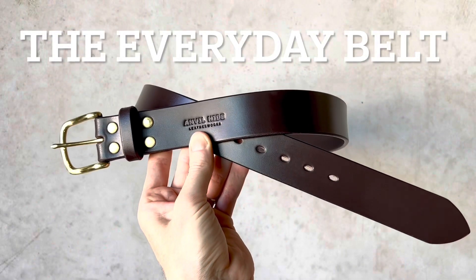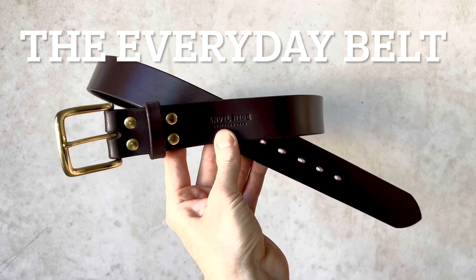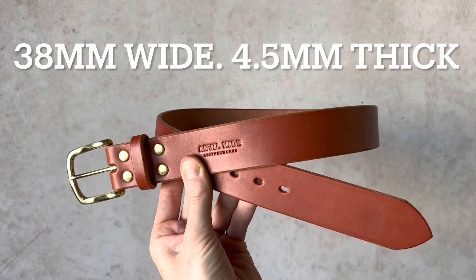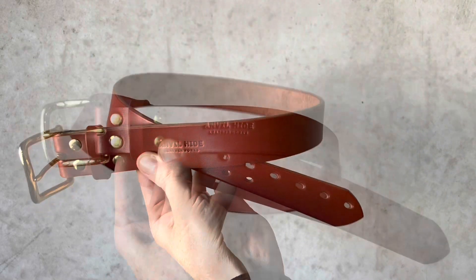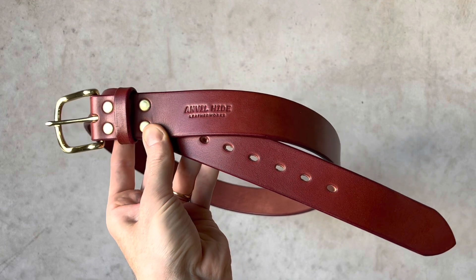Here is the Everyday belt in dark chocolate with a solid brass buckle. The Everyday belt is 38 millimeters wide and four and a half millimeters thick. Here it is in western tan with a solid brass buckle, and here it is in oxblood with a solid brass buckle.